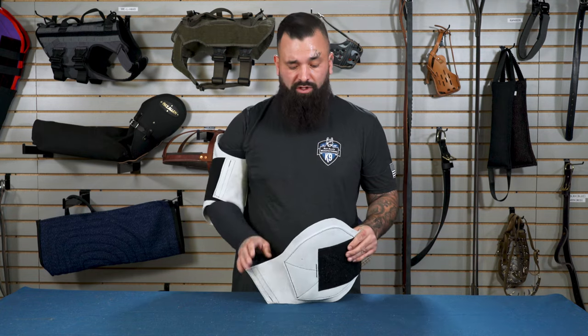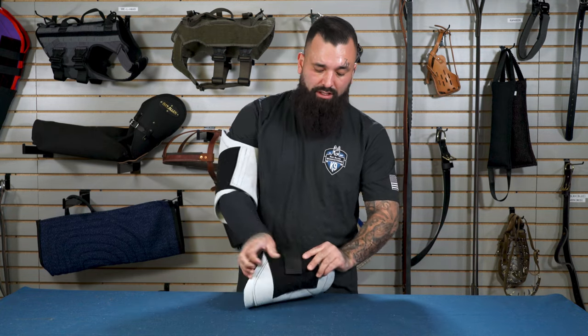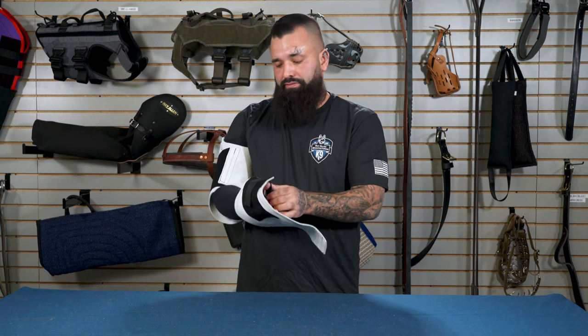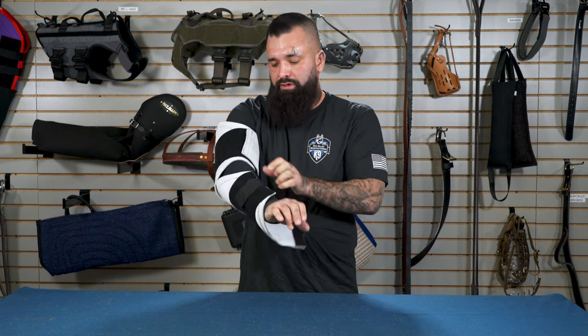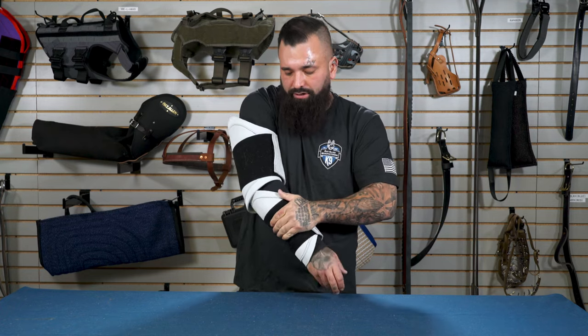The next one we came up with was the forearm gauntlet. Same thing here — I strap the elastic on nice and tight, slide it to my forearm, get the desired position I want, and attach the velcro.